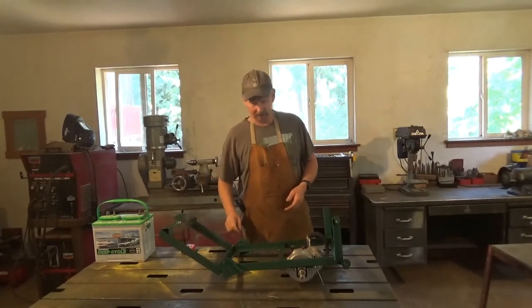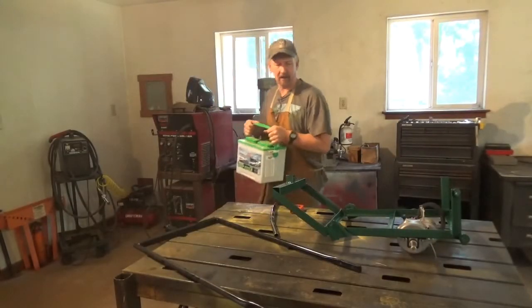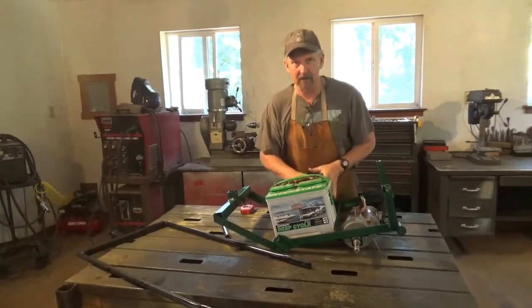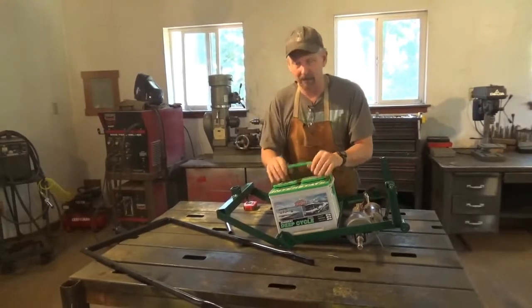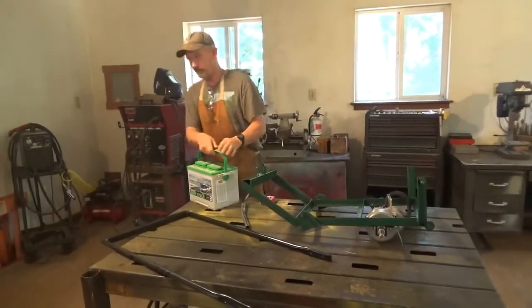Let's check out how the battery fits in the tray. There it is — the battery sits in the tray with another battery next to it, so there's plenty of battery room. Next we'll look at the handle.